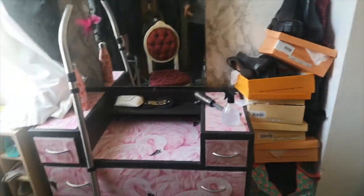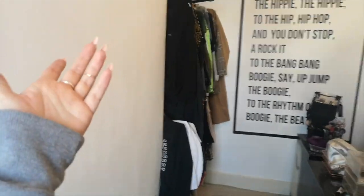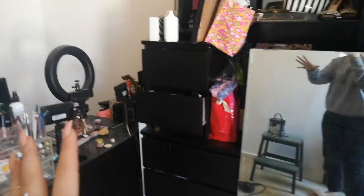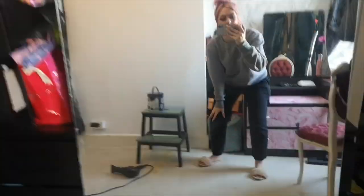If you'd like to see whether this is an absolute fail or crazy enough to work, please keep watching. So here is my dressing room — dressing table, boxes of shoes, nice plain wall, boring clothes — that's my filming area. And then over here, which literally needs clearing out, is drawers full of stuff, shelves full of shoes, boxes, and a mirror.